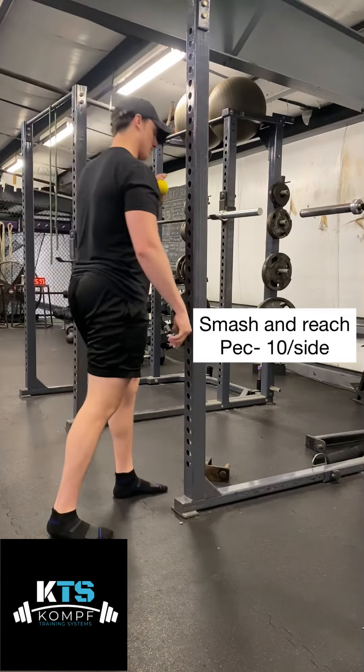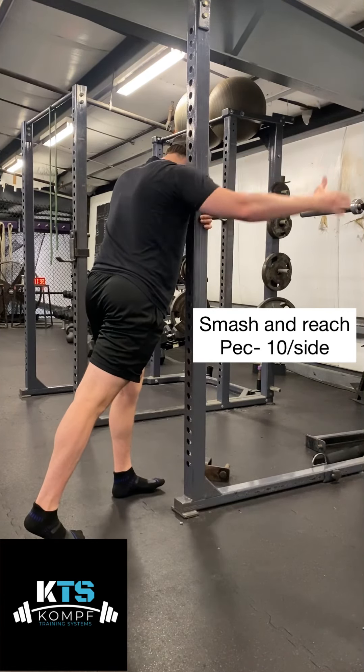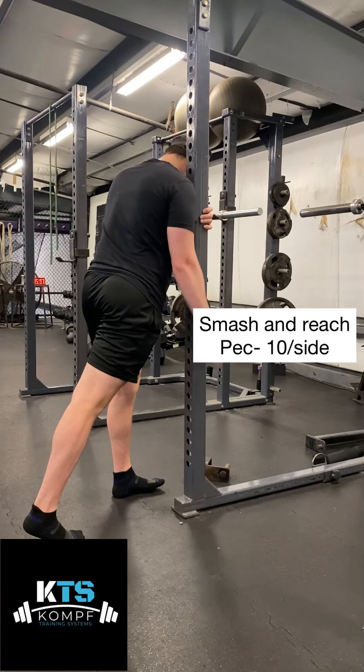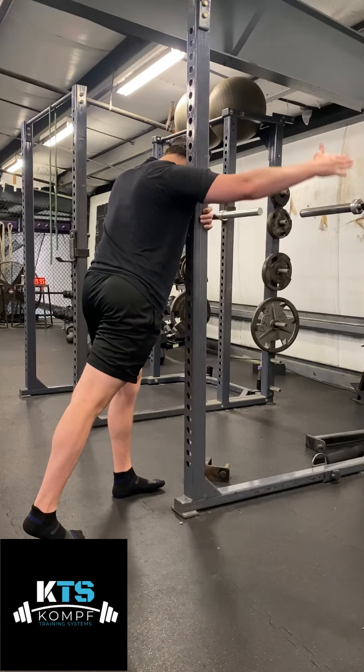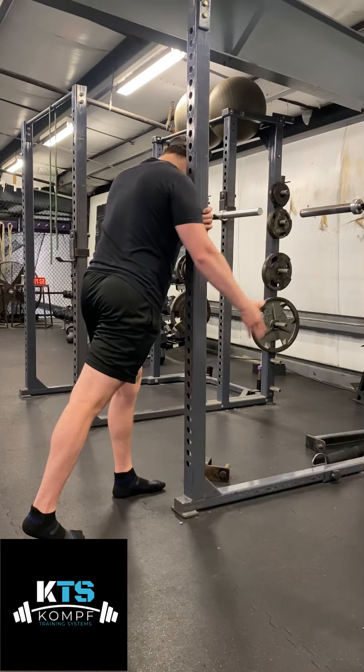Here's smashing and reaching of the pec. I'm going to take a lacrosse ball and pin it right in my pec, kind of right in that tendon spot where it gets into the shoulder. I'm going to pull myself into the rack, creating as much pressure as I can into my pec, and I'm going to reach up nice and slow 10 times.